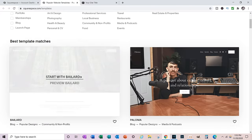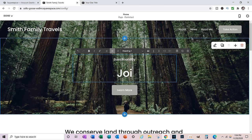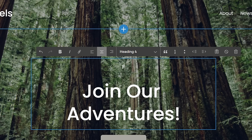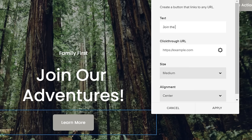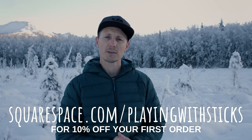A huge thank you to the sponsor of this video, Squarespace. If you want to take your outdoor pursuits and turn them into a fun online hobby or small business, there's no better time than now. A website forces you to begin with the end in mind and gives you a clear roadmap. Squarespace is the one-stop shop to get your domain, create your website, promote it, and set up an online store — all as simple as dragging and clicking. Sign up for a free trial at squarespace.com, and go to squarespace.com/playingwithsticks for 10% off your first order.